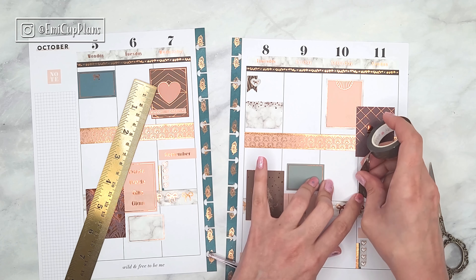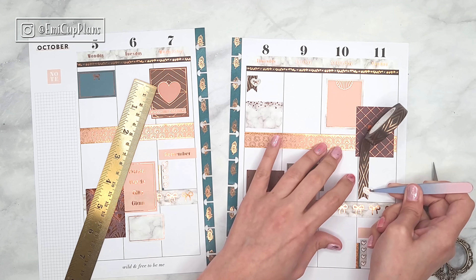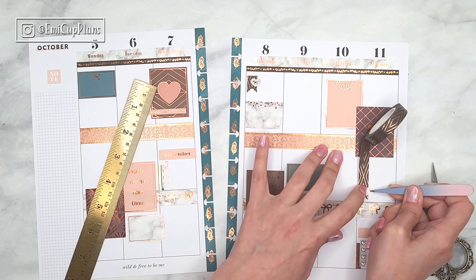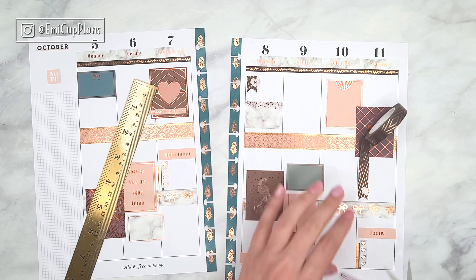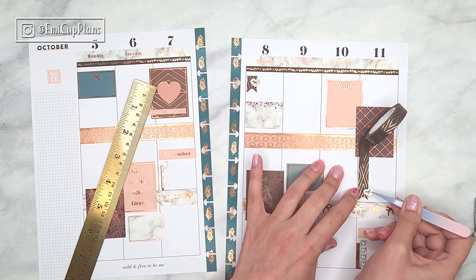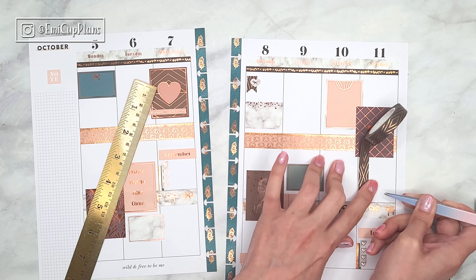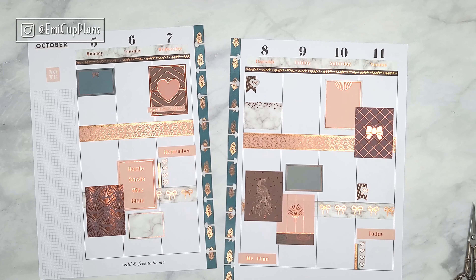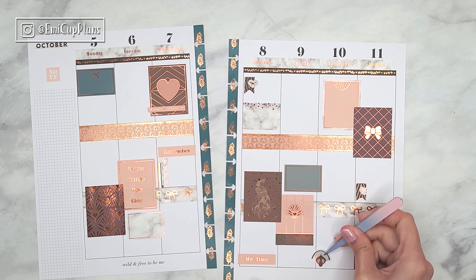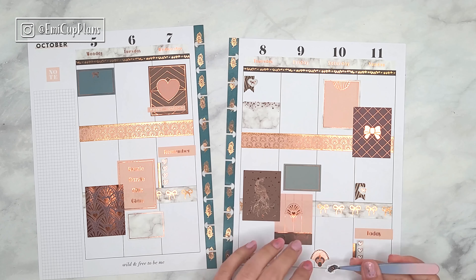If you want to see how this spread turns out after the pen, go ahead and follow me on Instagram at emicopplans, where I'll be sharing the after-the-pen. After I finished, I went ahead and added some deco stickers to fill in some spaces here and there, then went to the sidebar to fill it in with some washi tape as well as with a bow sealer. This is a very easy, quick, and nice way to fill in your sidebar if you don't use it functionally, and I love to do that with my Simply Gilded boxes.